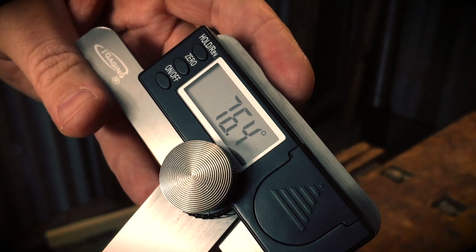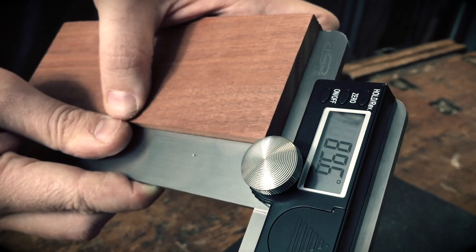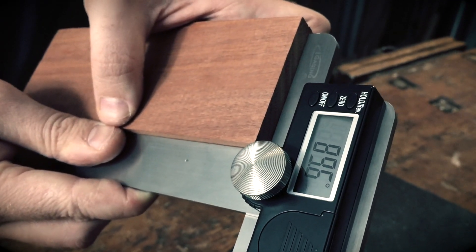Then you scribe your line. If you need to check an angle, you can use this the other way — just have it loose, put it on there, and see how close to 45 you actually got it when you cut it. Look at that — it's not quite 90, it's half a degree off.